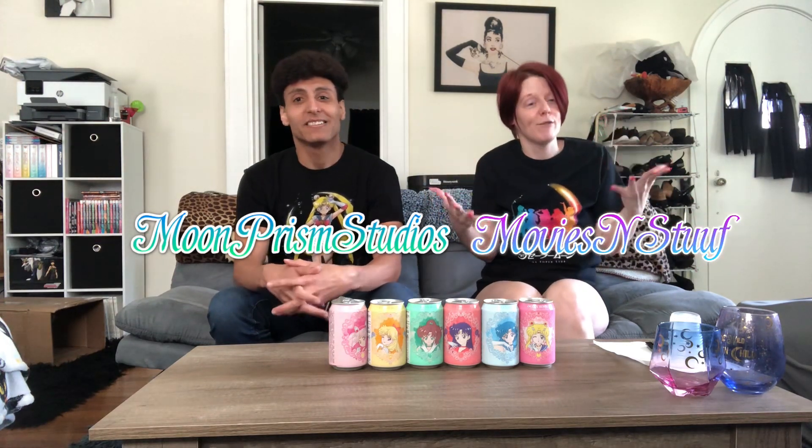Hey guys, welcome back! I have my special guest — we're both doing our own videos for this same thing but will each do our own editing. We are going to be taste testing the sparkling waters from Sailor Moon that just recently came out: Ocean Bomb. We thought they were sodas! So this is going to be like my fear factor because I have never had pomelo or lychee before. We're going to individually taste each one and decide which is our favorite, then have a little toast at the end with real cups.